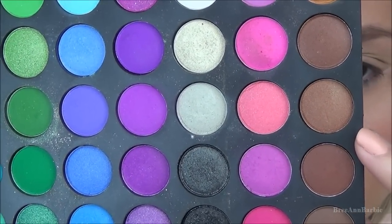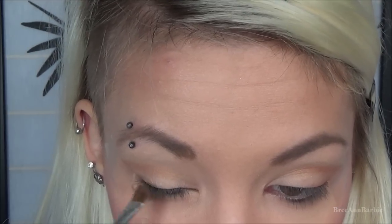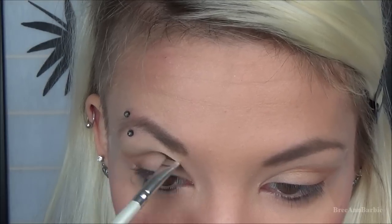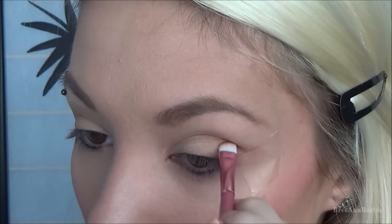Then I took a natural-looking brown from the same palette and on an angled ELF brush I put that just in the outer corners, sweeping it into my crease as well — doing that on both eyes. Going right over the transition color makes it really easy to blend.